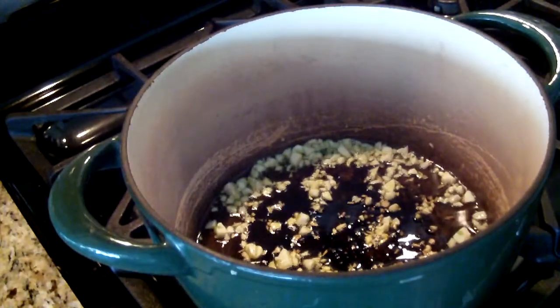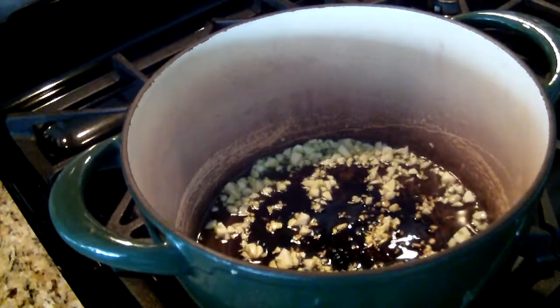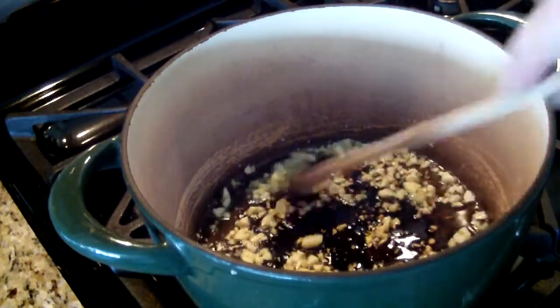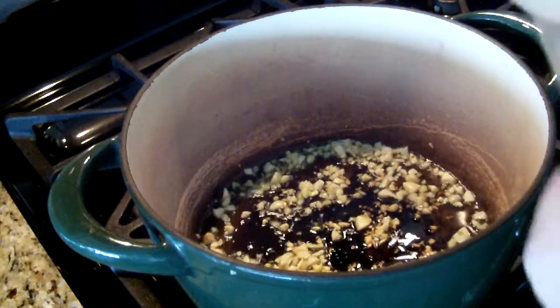Hi everybody, this is Material Girl 338, otherwise known as Diane. I'm making squash with pasta, and I wanted to show you the recipe.